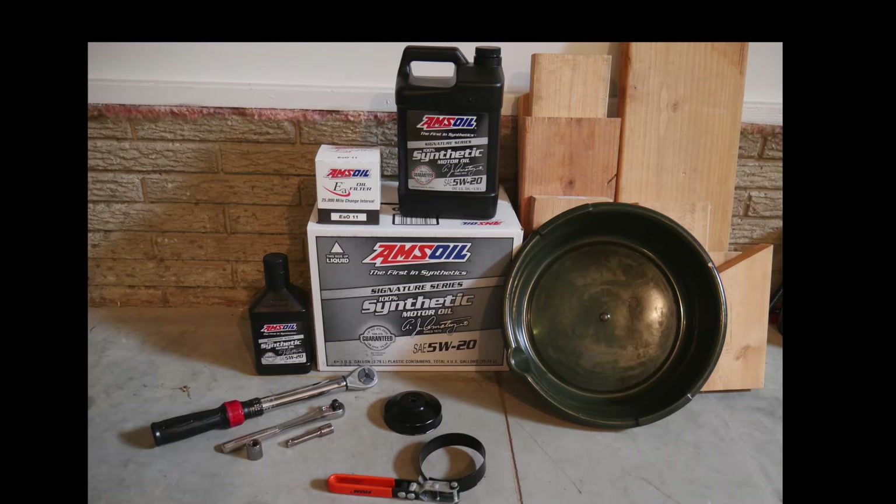A good shop manual, rags, torque wrench, sockets, filter wrench, funnel, drain pan, and of course oil and filter for your specific application.